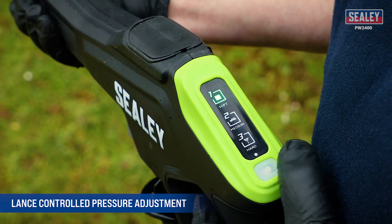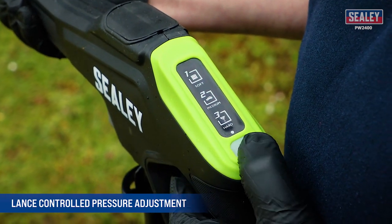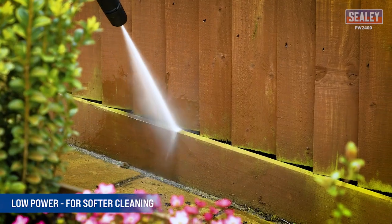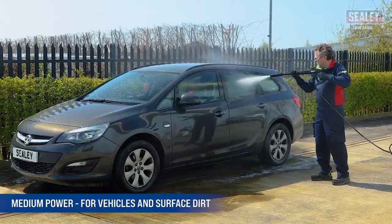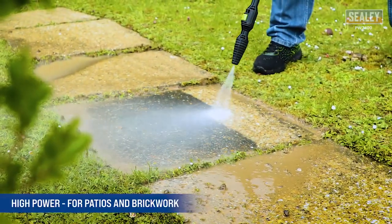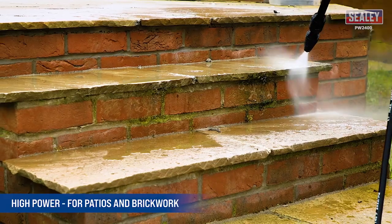Featuring lance controlled pressure adjustment which makes switching between the three power settings effortless. Low power setting for softer cleaning to avoid unwanted damage to more delicate surfaces. Medium power for cleaning vehicles and deep cleaning of surface dirt. And high power for harder surfaces such as patio or brickwork and for deep cleaning of persistent dirt.